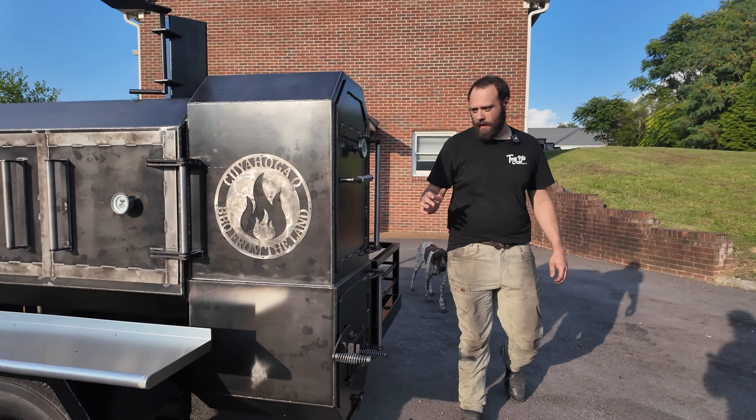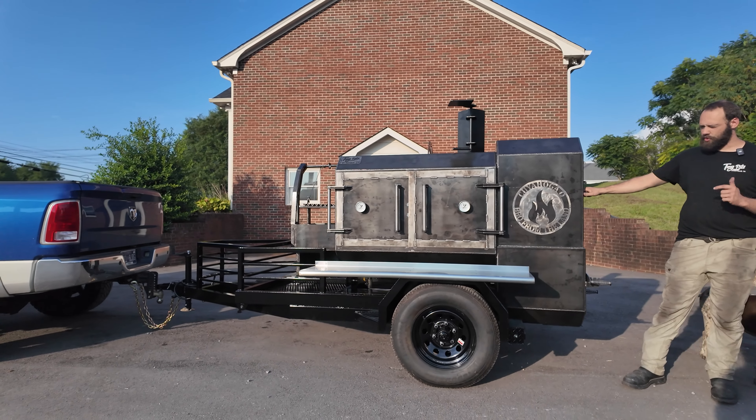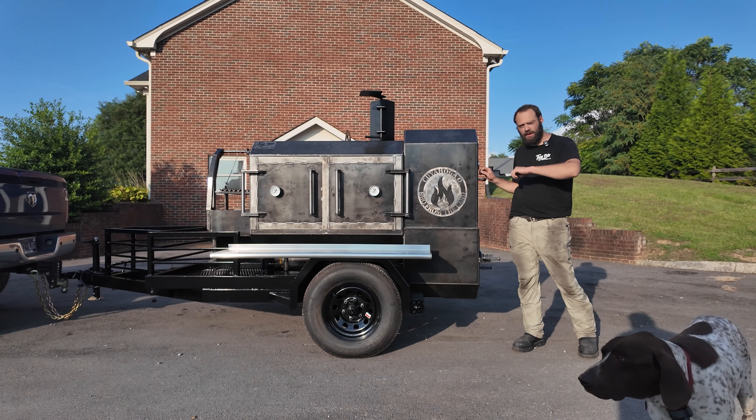This is Graham's custom setup. I know he's fired up about it and we sure did enjoy building it. Y'all know the deal — if you need a custom pit built, you know to call TMG Pits, Knoxville, Tennessee.